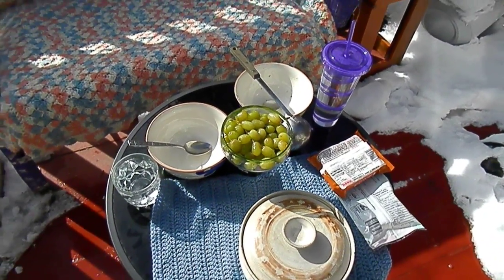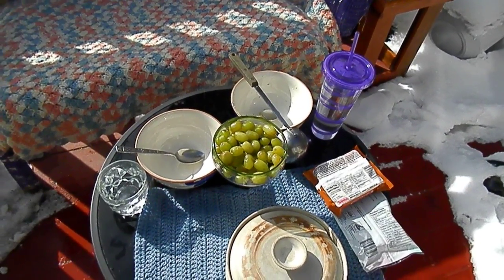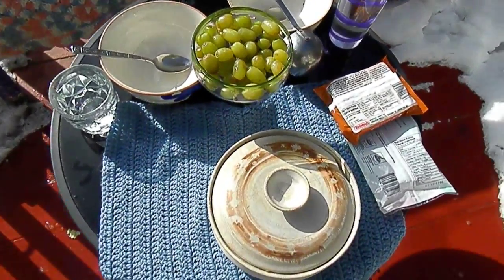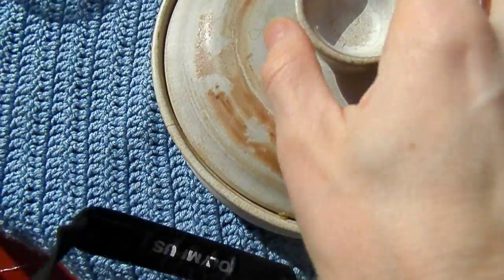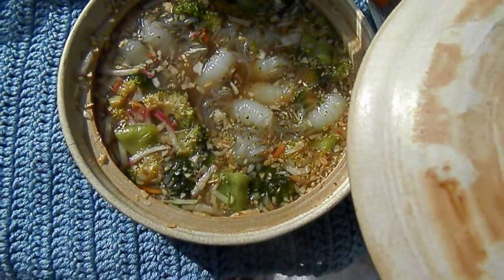It is a beautiful afternoon — or I guess it's before noon still, it's only 11:30. But this is our lunch on March 19th, 2018, and the grapes aren't looking so hot, but the soup looks beautiful!